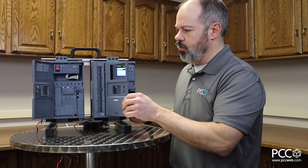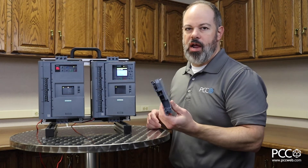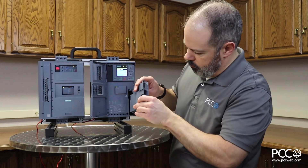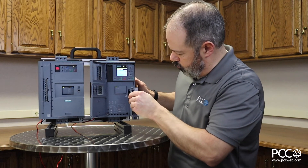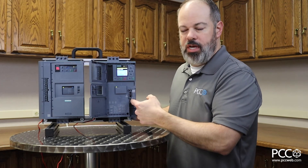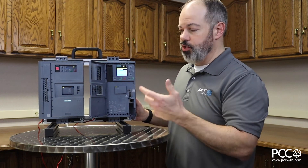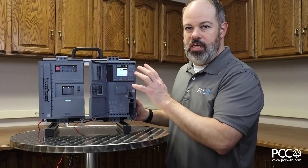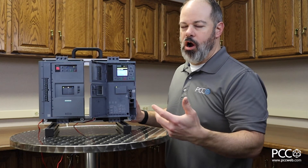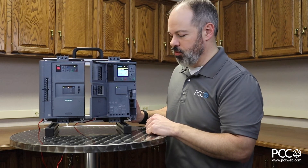Another advanced feature available as an optional add-on is a communications module. Here I have the PROFINET communications module, which slides right into this slot, giving me an Ethernet port for PROFINET. It's also available for EtherNet/IP, Modbus RTU, and PROFIBUS — so there's a lot of connectivity into these soft starters. Typically in the market soft starters are hardwired and not considered smart devices, but these devices absolutely are smart devices.